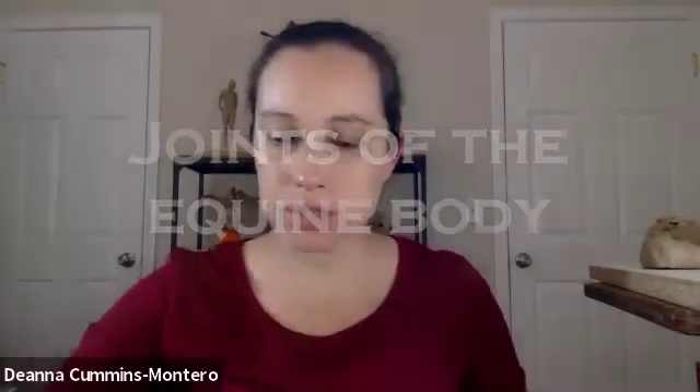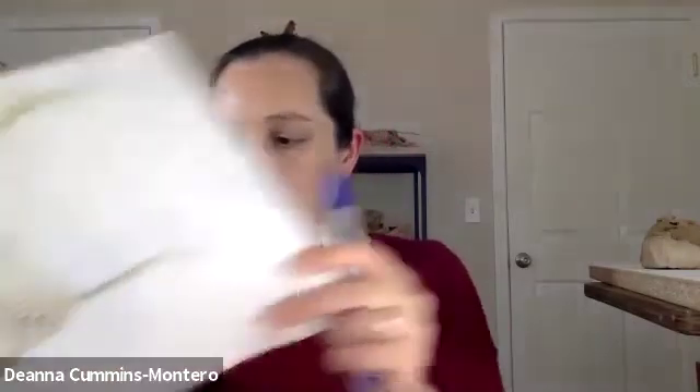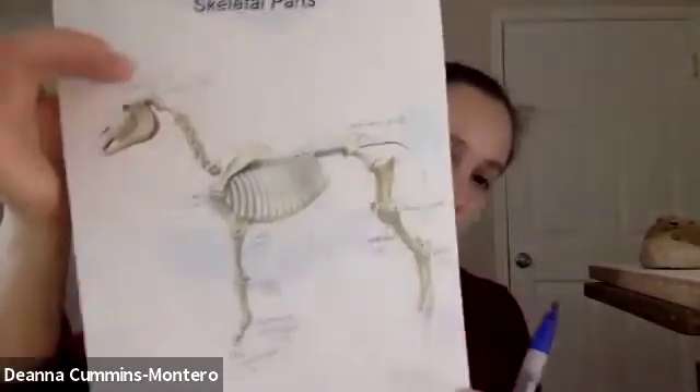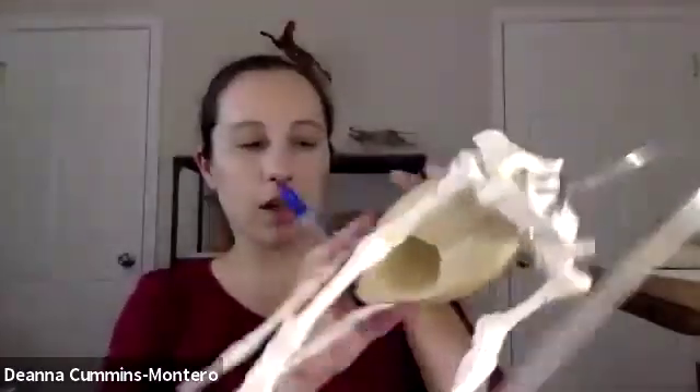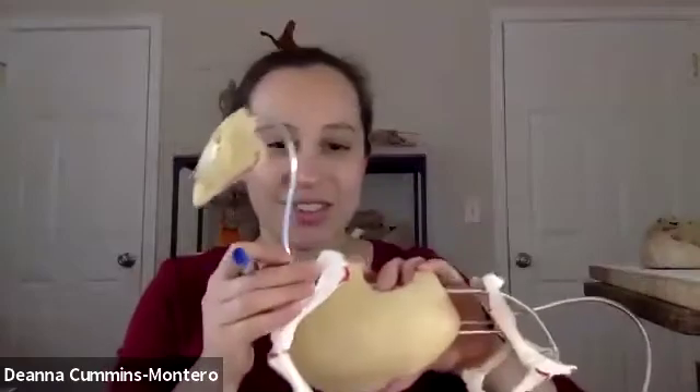We're going to do some joints. The joints are — use your chart. Don't be afraid of not knowing all of the names and everything; it's a lot to remember. I use references, so make sure you use your reference. The more you do it, the easier it's going to be in remembering those names. You'll memorize them little by little.